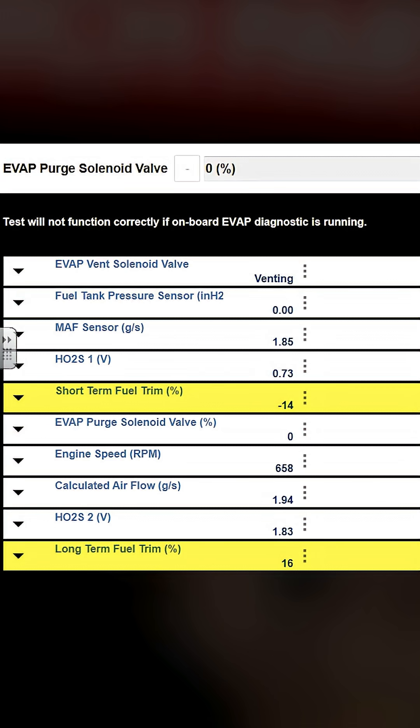100% those codes are related to a stuck-open purge. You see the numbers balancing out, you see the long-term coming down. Now let's see if I can make the purge valve stick again. I'm going to command it on. You hear it pulsing now — as before it was not. That's full open. The trim's getting messed up again.